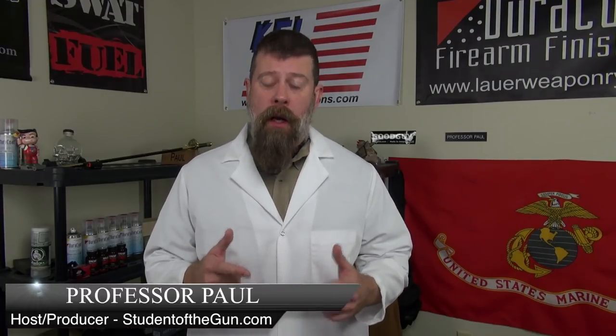Welcome back to Student of the Gun Homeroom. I am SWAT fueled up and ready to talk, and today I'm going to talk about the TP9 SA.